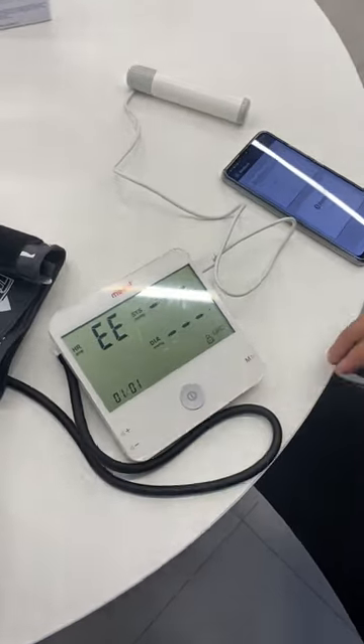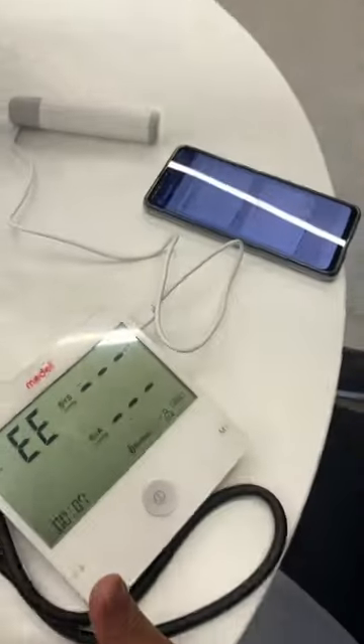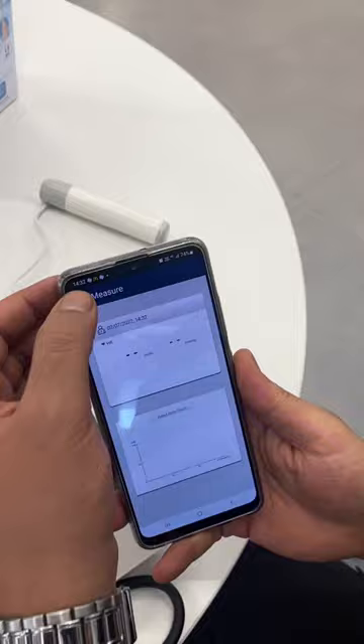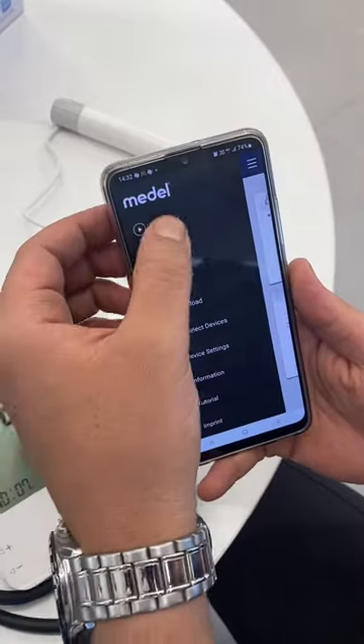First, download this application because you need to open the application with Bluetooth. To connect Bluetooth, go to connective device MP10.